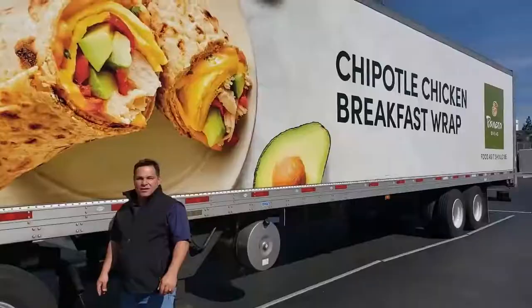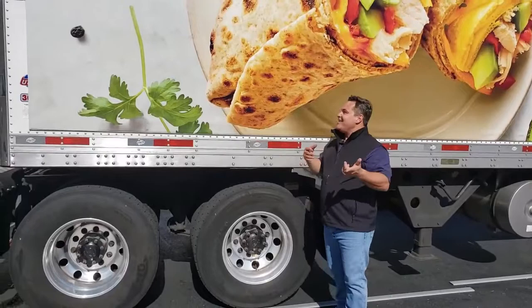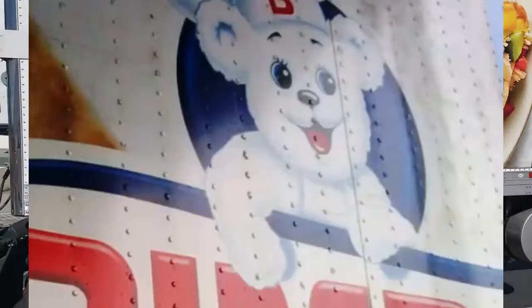One of the reasons companies are transitioning to the media frame system with non-adhesive vinyl is not just that it's easy to change, but also the appearance. You don't see one rivet inside the graphic or one seam. Traditional wraps, while some of them look really nice, you still see every single seam in the metal, every single rivet — and sometimes there's thousands. We get away from that. You get one seamless, beautiful field of color digitally printed. See for yourself.